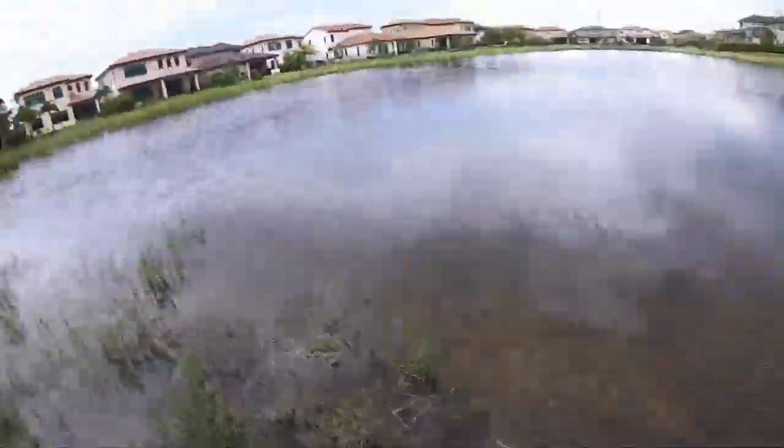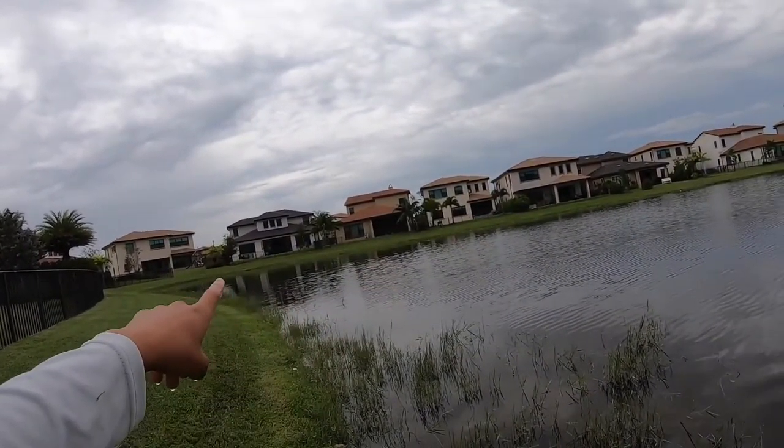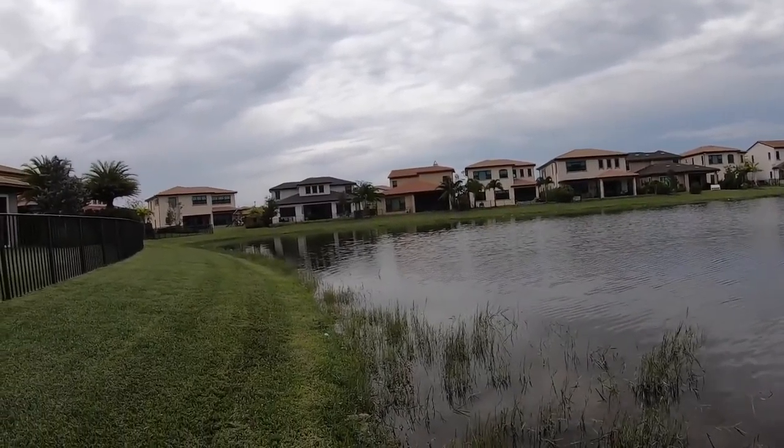I casted along the bank, was popping it a little, and then I started reeling and right when it got to the surface he hit it.